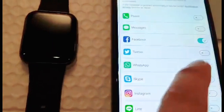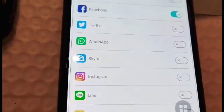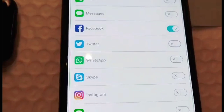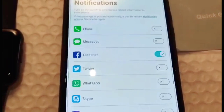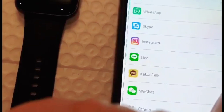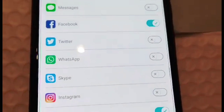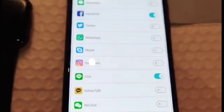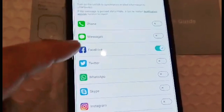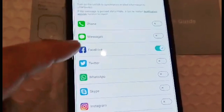Ayan, nakakonect na tayo — taas ng Facebook. Pwede sa lahat: Facebook, Twitter, WhatsApp, Skype, Instagram, Line, Kakao. Pipili ka na lang — depende sa inyo kung anong gusto nyo mag-notify doon sa smartwatch nyo. Pwede mo lamang natin kung ano yung tatawag sa atin — kung busy kayo, at least nakikita natin kung sino yung tatawag. Wala tayong outgoing, receiving lang tayo sa smartwatch na yan. Yung Facebook lang muna nilagay ko at saka yung Line.